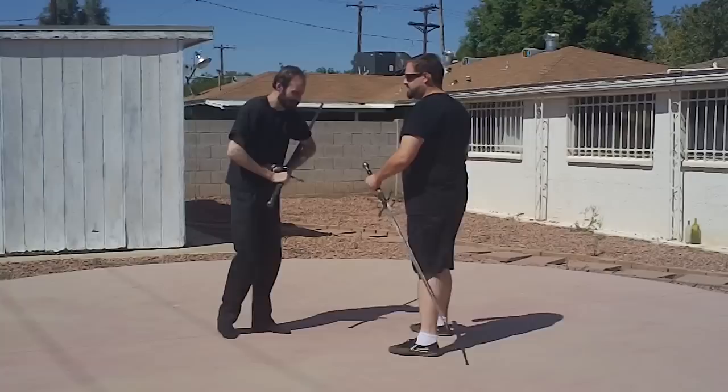So my counter is I'm going to rotate my body, my hand's here, and press that in.